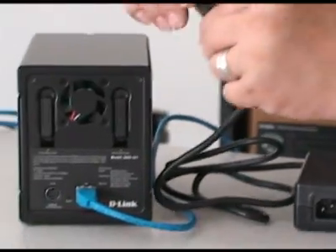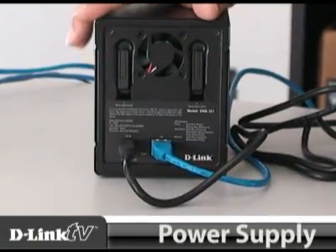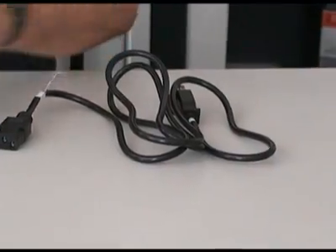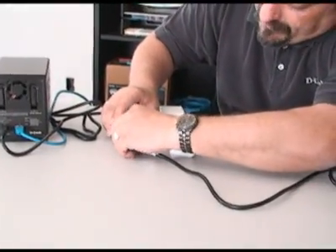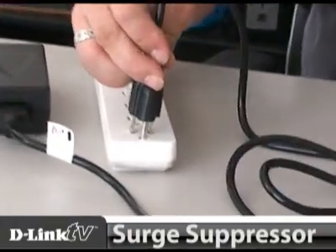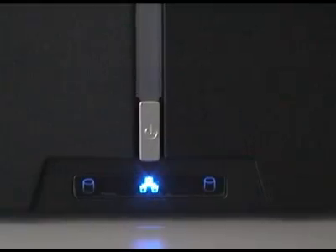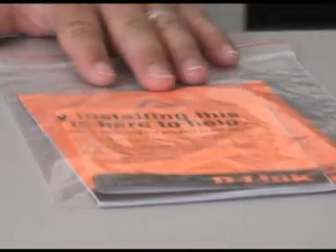Next, connect the DNS 321 to your router using the provided ethernet cable — just connect it to the ethernet port in the back and then to an open port on your router. Connect the small connector on the power supply into the back of the DNS 321, and then connect the power cord from the power supply into a surge suppressor. Now press the little silver button at the bottom to turn it on, then take the documentation and get everything configured and ready to go.